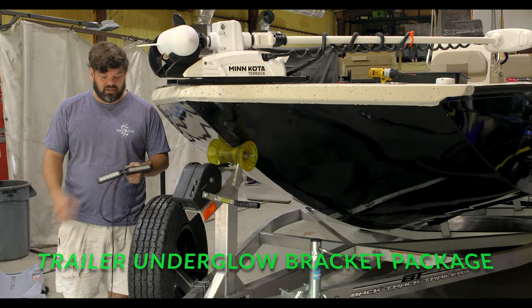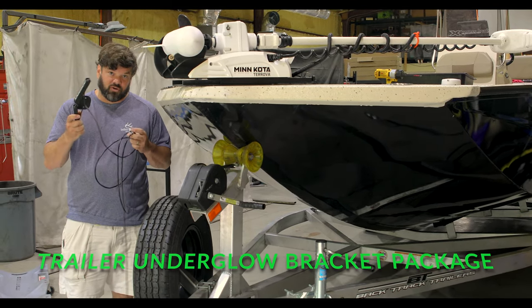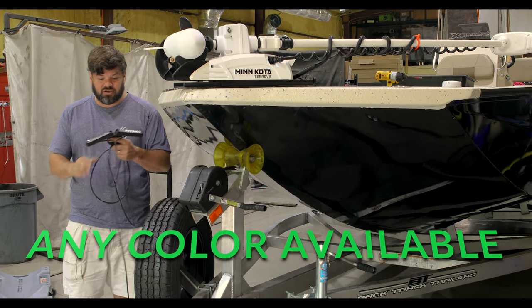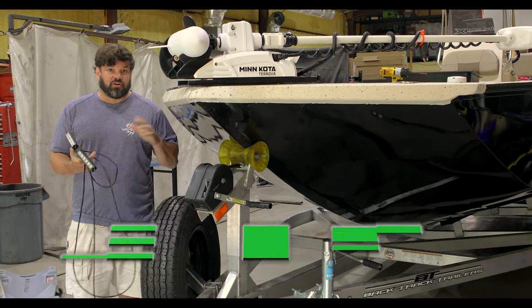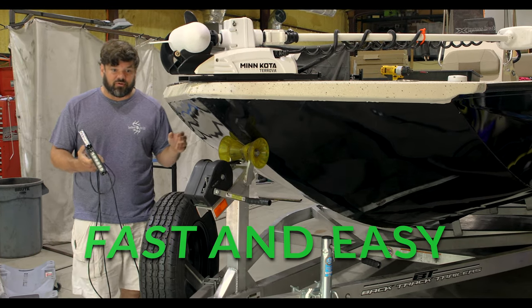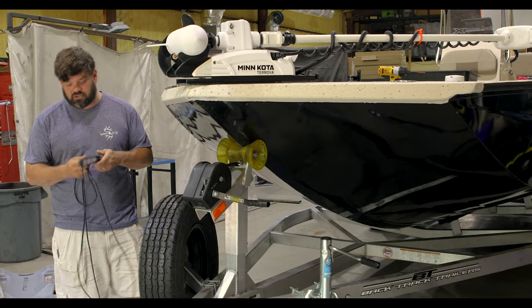Nelson Ryan here with Southern Light LED. Today we're going to show you our newest edition — this is our trailer underglow package. We've changed it up a little bit from our previous videos. We still will offer the other style if you prefer, but this is a quicker, more convenient system.